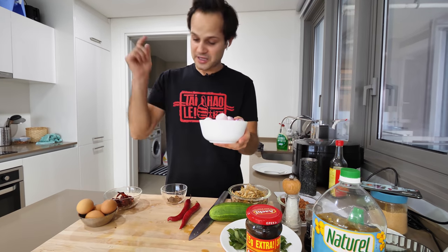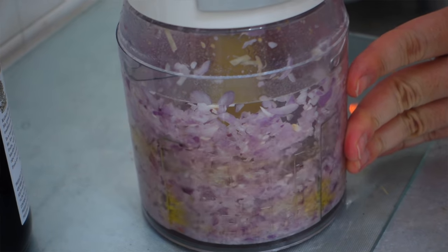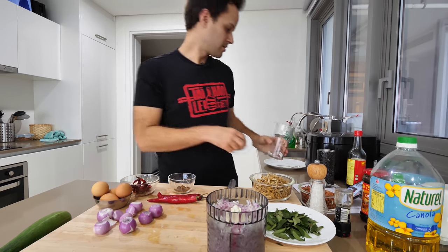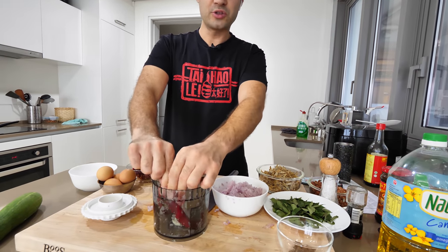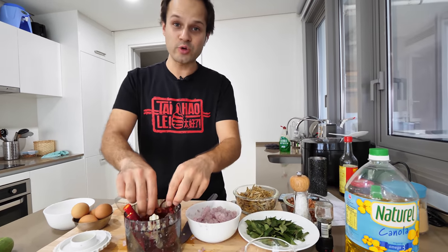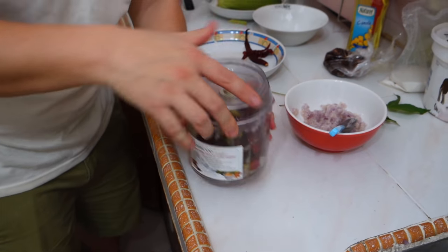Mark is gonna show us how to make the sambal. We're gonna start by blending shallots and chili. We'll add in just a bit of water to help the blending process. Then we're gonna blend these two nice big fresh giant chilies along with about eight or nine whole dried chilies that have been soaking. We'll get everything processing together.